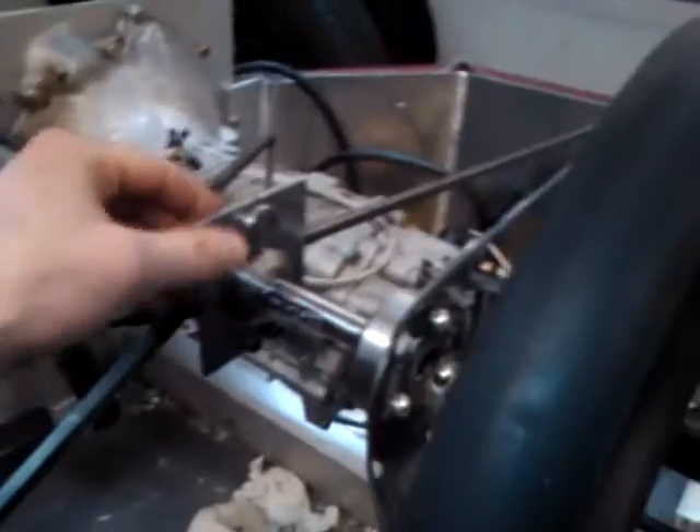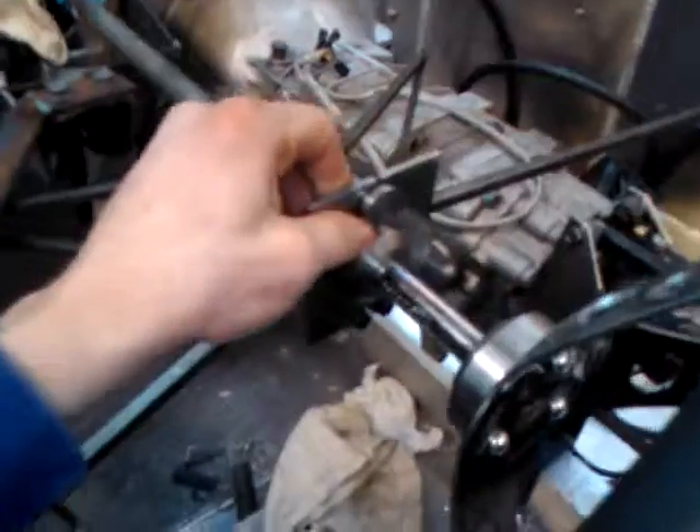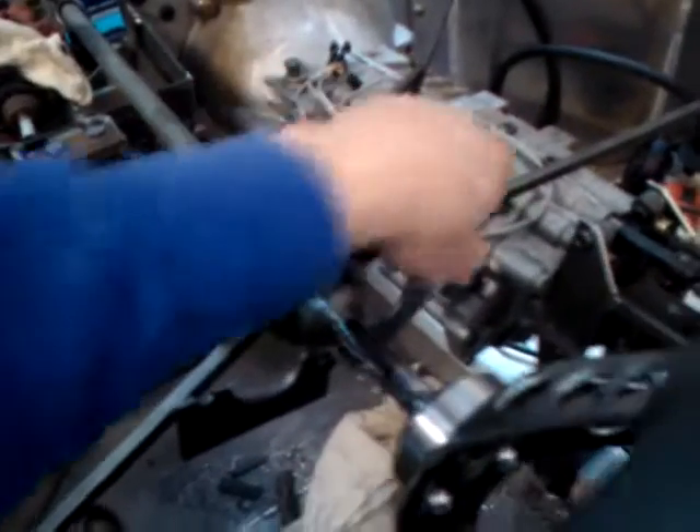Here's my racing seat. This thing's pretty cool — I can't really get in, so I had to make the steering wheel removable. You just kind of pop those things down and pull that out.